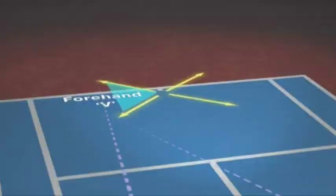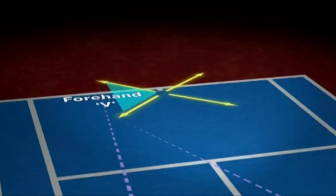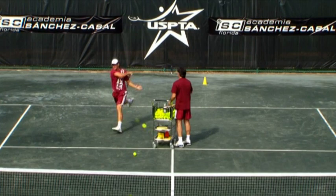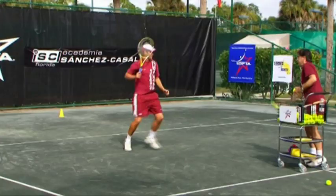Now the forehand V. You hit a defensive forehand down the line by loading on the back foot. Recover back to the house and then move in for an offensive forehand cross court. This is an excellent exercise that helps build confidence.